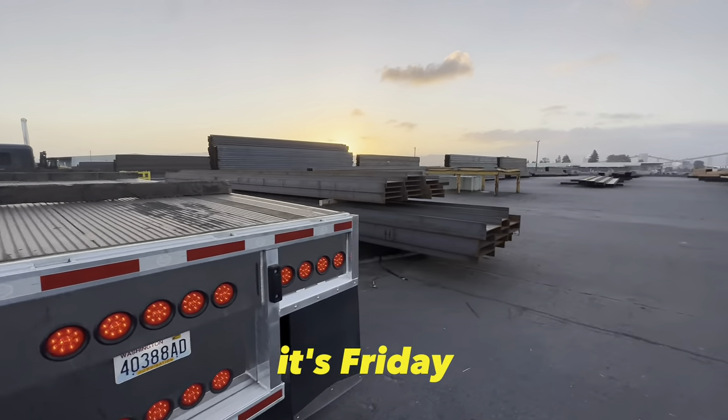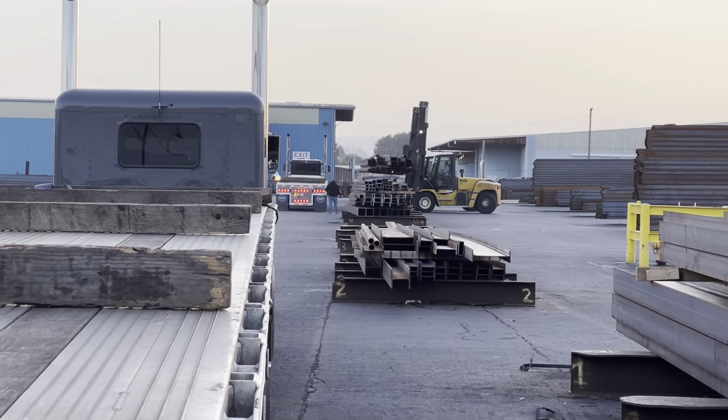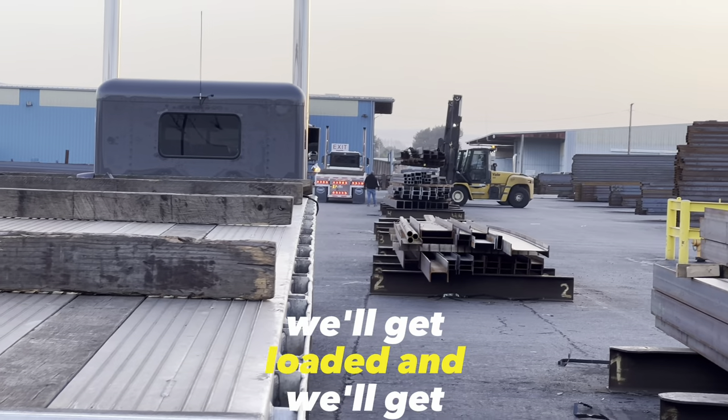Beautiful morning, beautiful sunrise. It's Friday — we're just waiting on Bobby to get loaded up, then we'll get loaded and we'll get to the how-to.